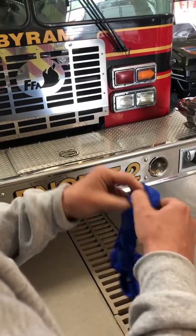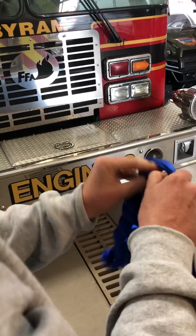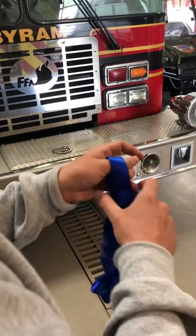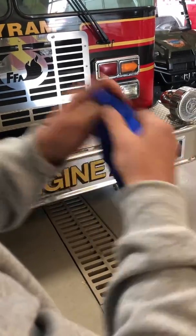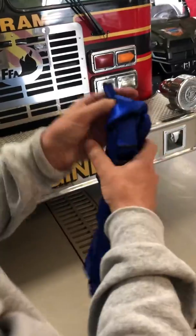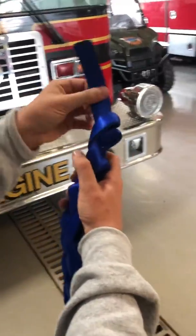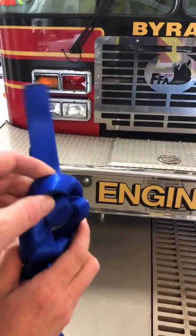This is called a daisy chain. It's real easy — you won't have to worry about getting anything untangled, and it allows for rapid deployment when you need it.